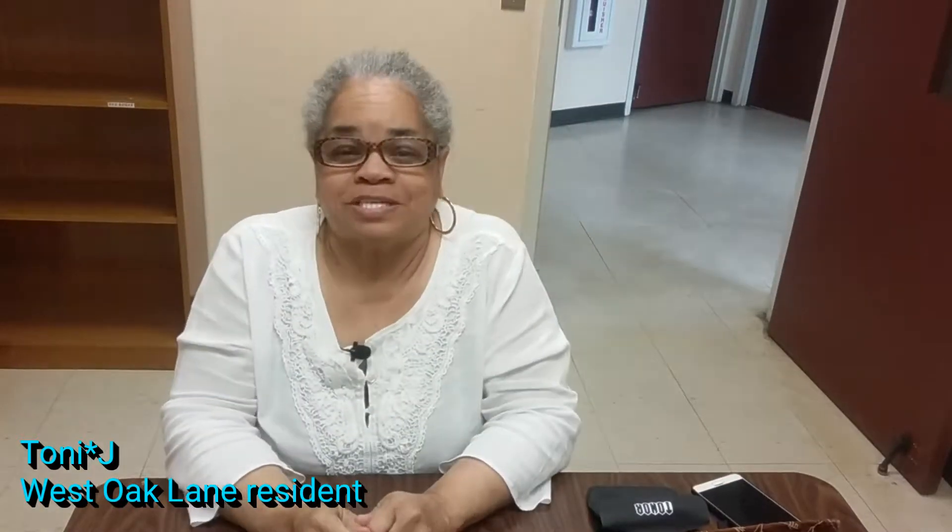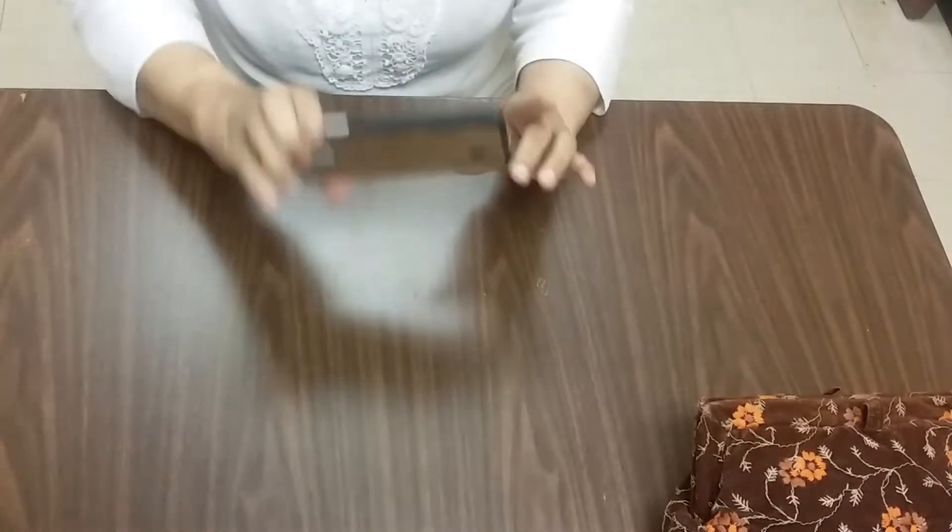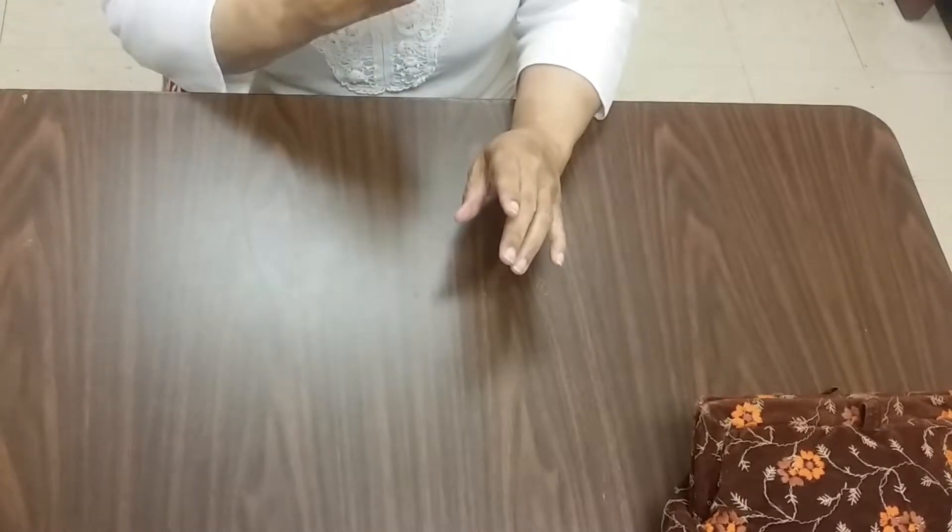Hello everybody, this is Tony J. I'm a West Oak Lane resident and also a member of PhillyCAM. I'm at the Philadelphia library and I want to show you how you can take your smartphone and become an awesome filmmaker with an awesome kit that costs less than $50. My hobby, now profession, is filmmaking — and I do it with my phone.